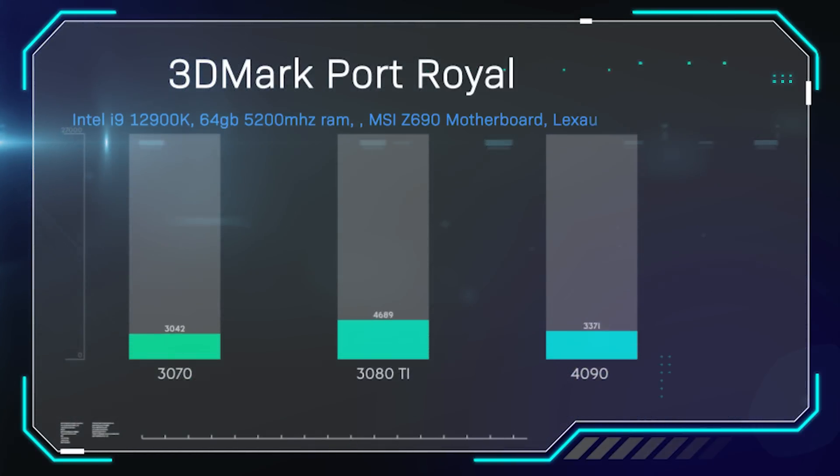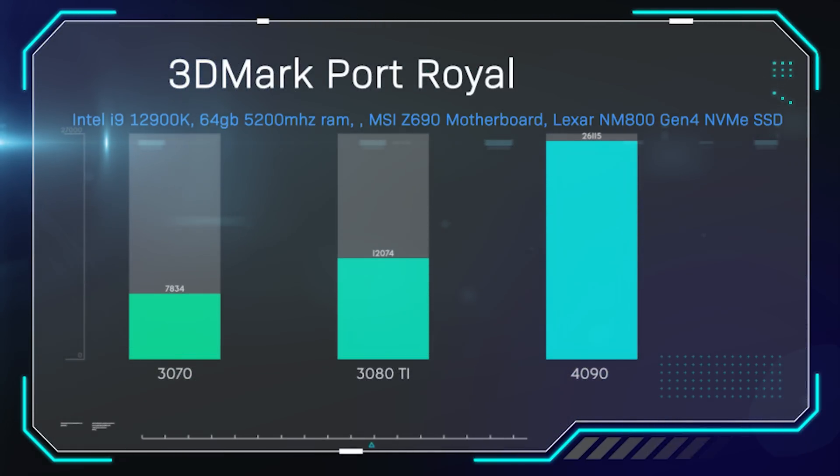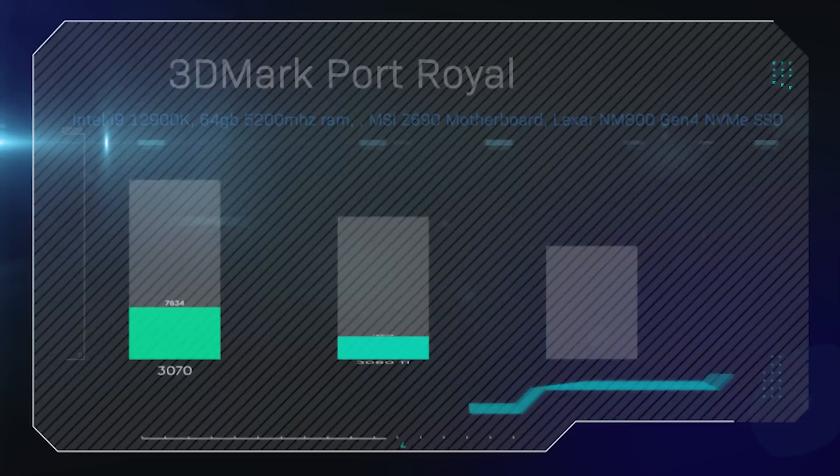Here are the benchmark scores — and they are pretty good. We're testing against a 3070 and a 3080 Ti; when those cards came out they came out at roughly the same price as the 4090s. The test PC is an i9-12900K, 64GB RAM at 5200MHz, an MSI Z690 motherboard, and a Lexar NM800 Gen4 NVMe SSD. In Port Royale, the 4090 scored 26,000 — that is over double the score of the 3080 Ti. That's a huge difference.